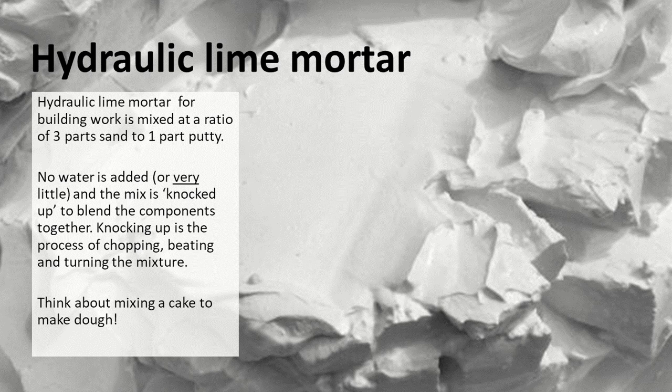Hydraulic lime mortar is made from the slaked lime putty mixed with sand — that's a ratio of three parts sand to one part putty. We wouldn't add any water as there's enough water within the putty. That mix is then knocked up to blend the components together. 'Knocked up' is the term for the process of chopping, moving around, beating, and folding it — if you think about mixing all the ingredients for a cake to make a dough, that's probably the process.